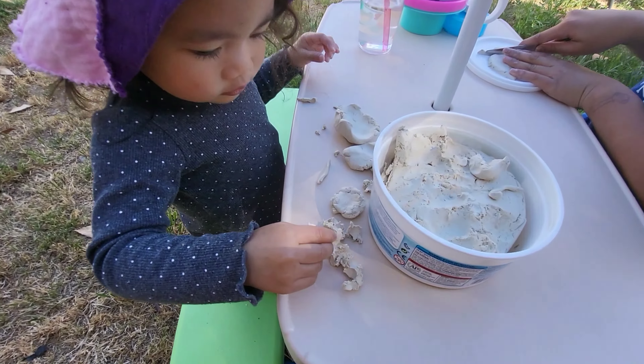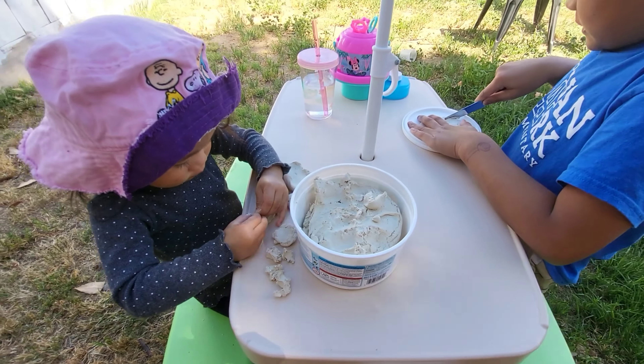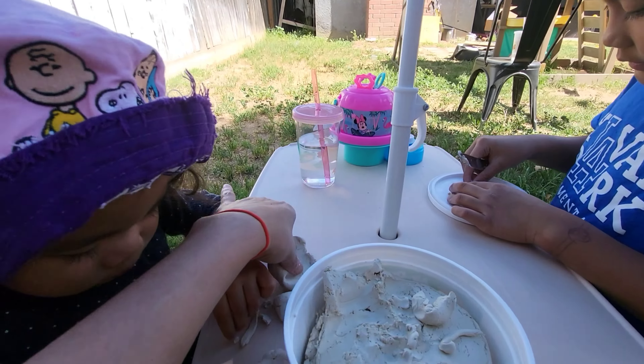And Maddie too. Wow, I like what you're making, Madison. I'll make some also.